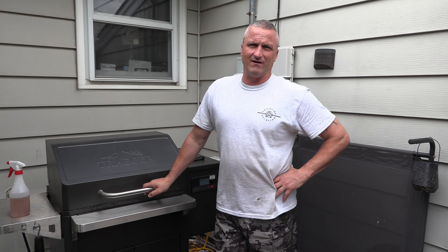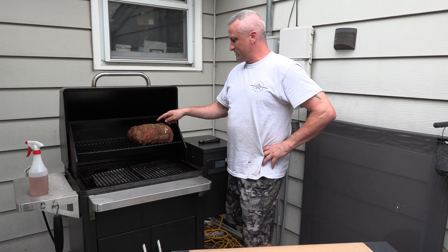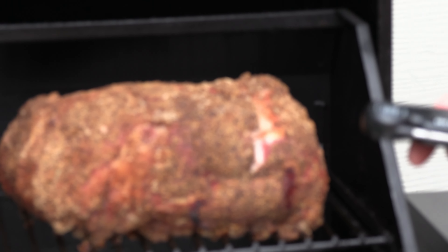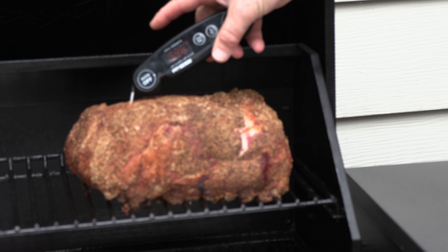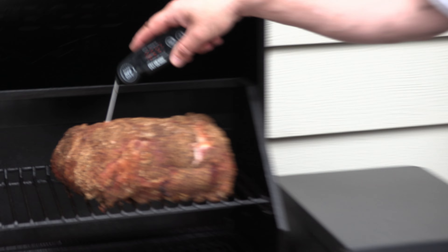We've had this thing on for five hours. It's ready to go — the most important thing is you see this crack here. You want to see this; there's a big crack all along the top. This is 165°F almost on the dot. So you want to wrap at 165.